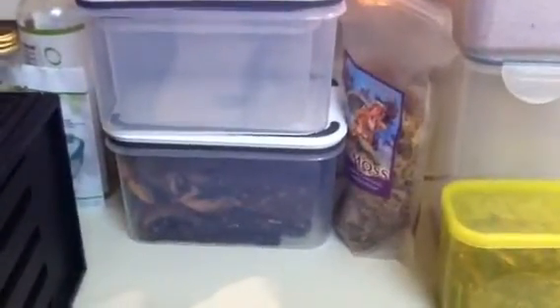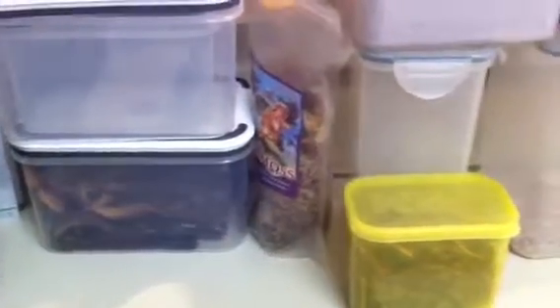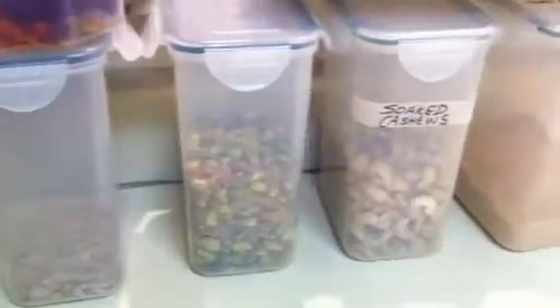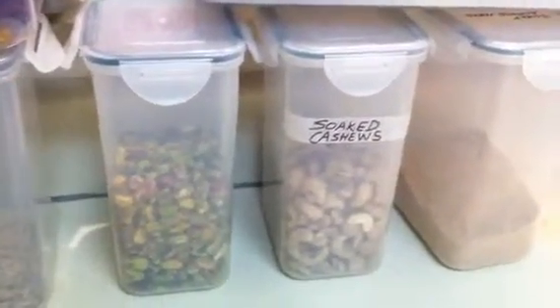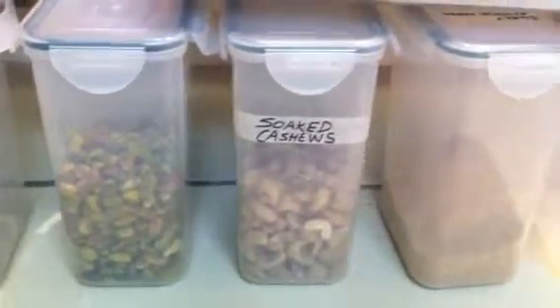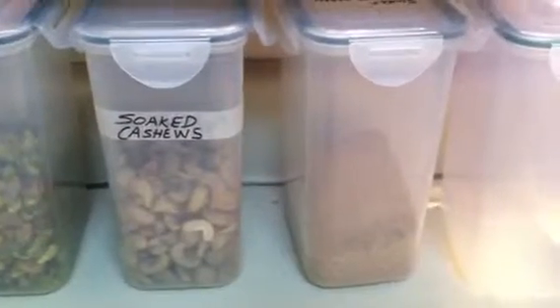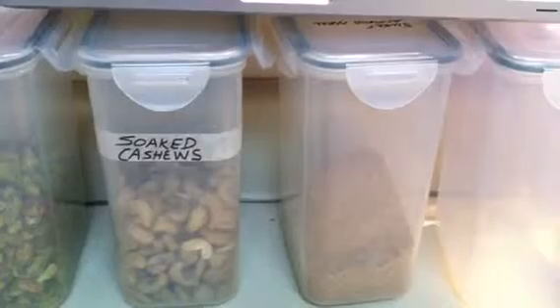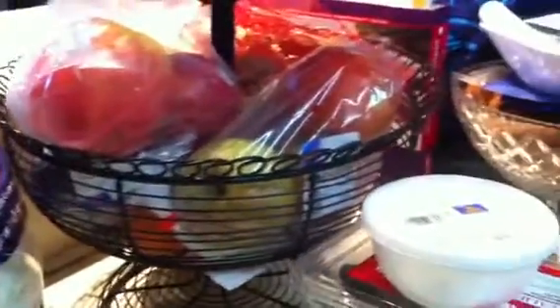I'm just going to show you my counter here. There's some dehydrated bread and mushrooms, and then there's the Irish moss — in case you haven't seen that — and then there's some more mushrooms, some sunflower seeds, some pistachio nuts, some pre-soaked cashews so that I can just grab them and create something. And then that is almond meal that's ready to go if I decide I want to make something with almond meal in it. And then we've got fruit over here and some dates.